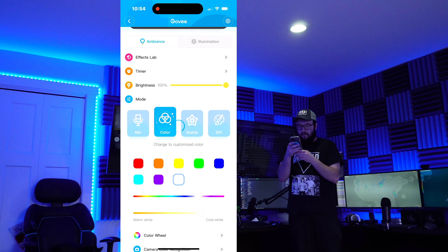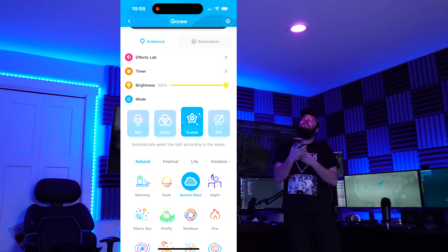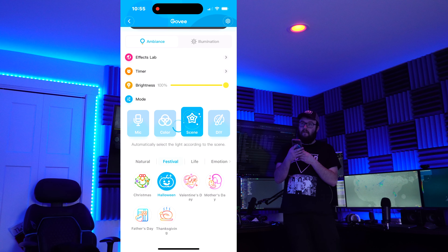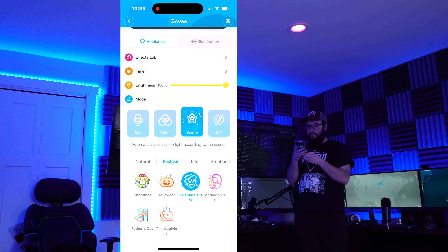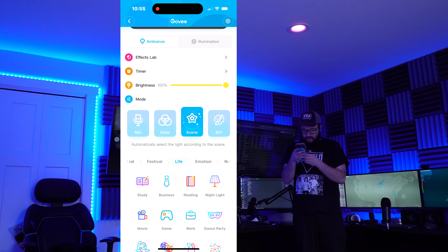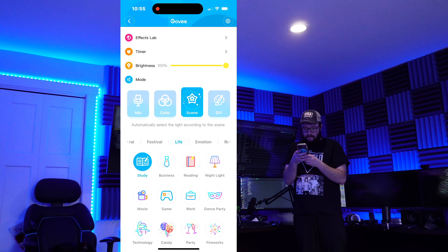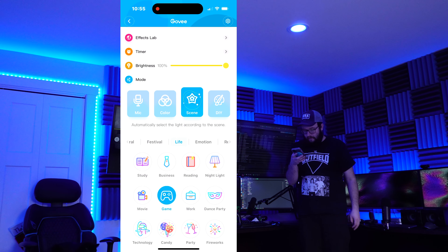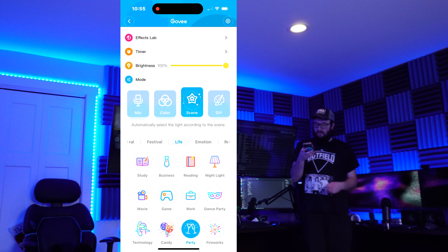We can go to scene, and we have scenes like sunset glow where the color changes slightly. Under festival, we have Halloween — that's nice — and Valentine's Day. In the life section we can do night light, which is really dim, and study, reading, work, game. We got party — oh, I like that one, that is a cool one.